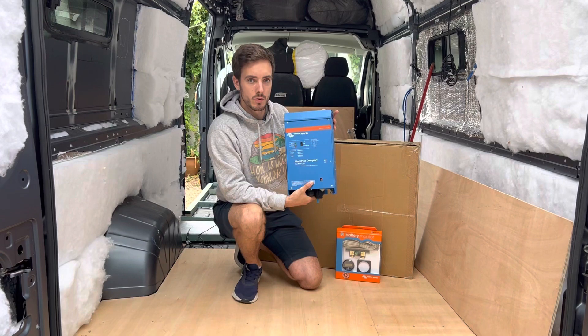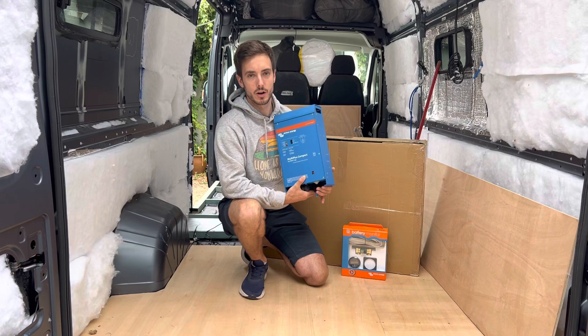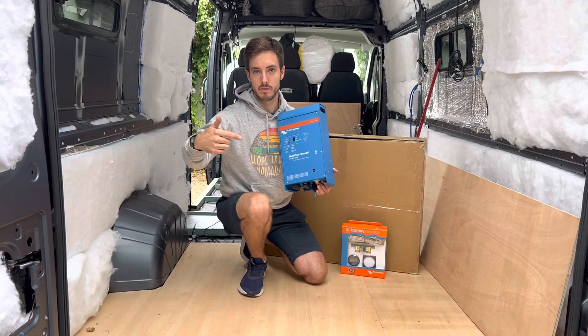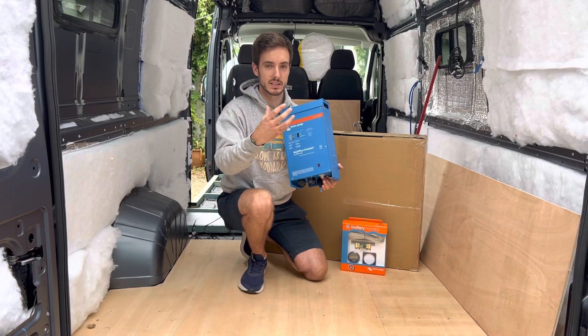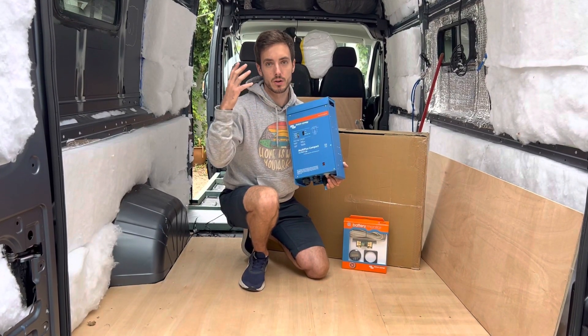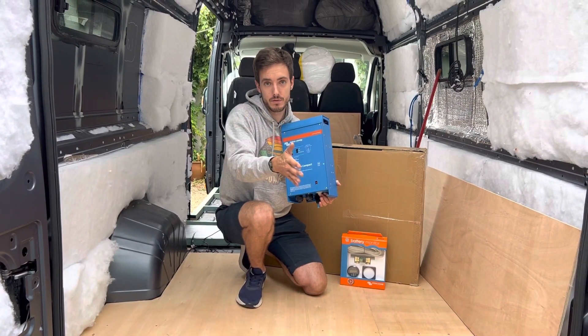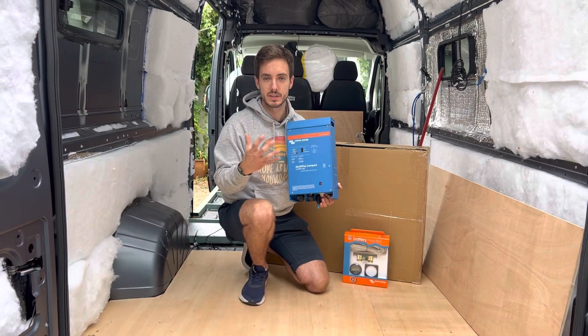Usually when you wire up a caravan or a camper van you'd run two rings. The old system was you'd have your hookup that would run one ring around the van and then you would use your inverter to run another ring. What that does is it means you've got certain plug sockets in the van that you cannot use when you're off grid and certain plug sockets that you would change over to when you're hooked up at a campsite.